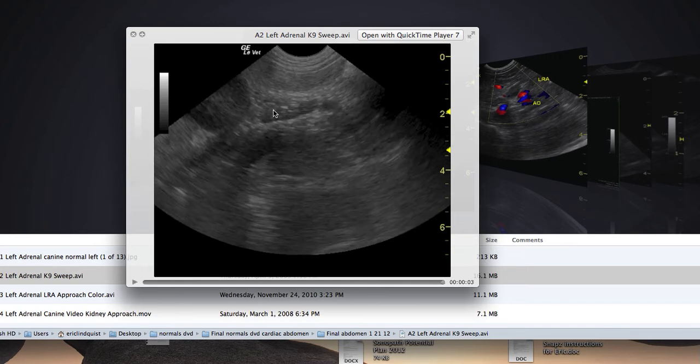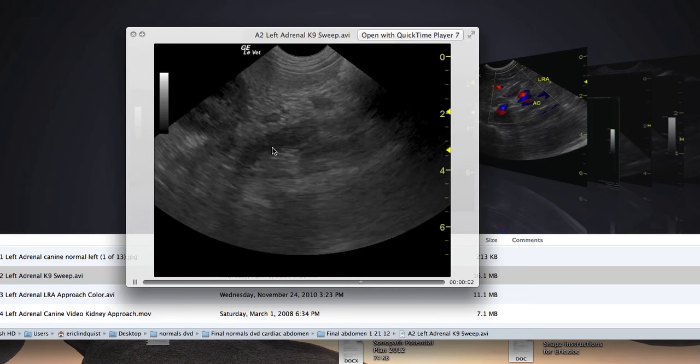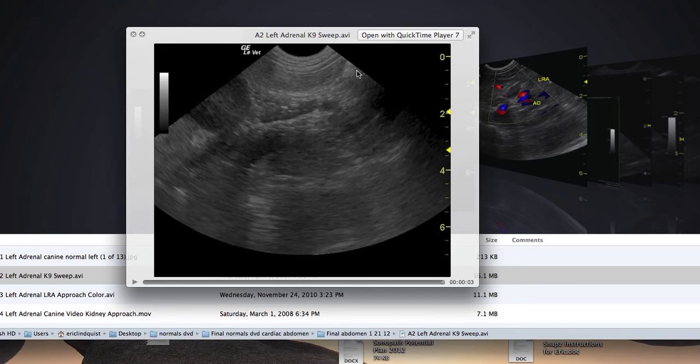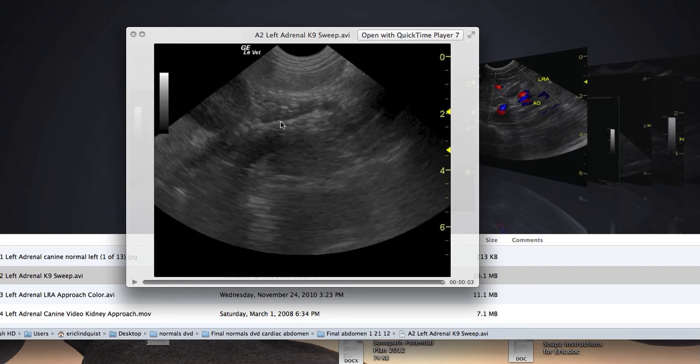Once I find it, I gently twist the probe, spreading out the pressure so the patient isn't going to get upset. Spreading out the pressure moves the descending colon out of the way and keeps it out of the way, so it's not going to interfere with my image. The colon was in the way, but I need to get into that left adrenal gland by means of the aorta and the left renal artery. The kidney is pushed all the way over here.